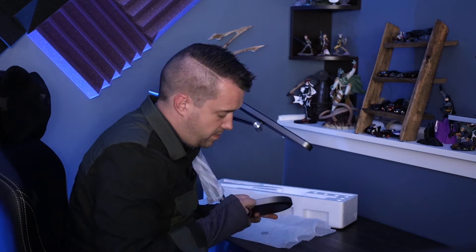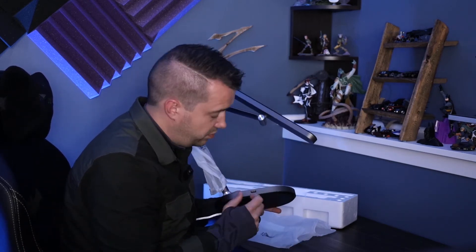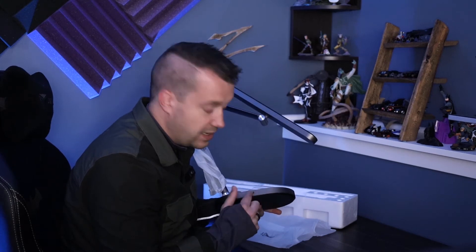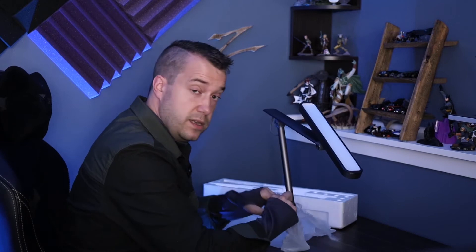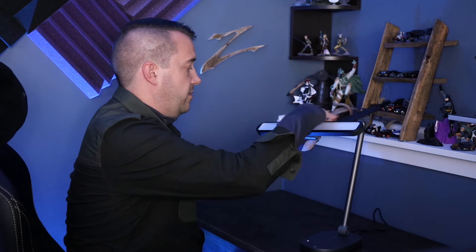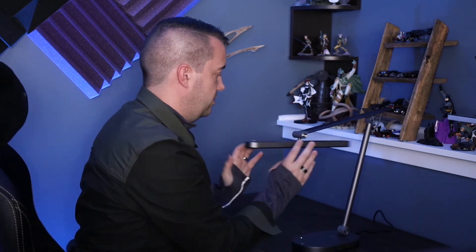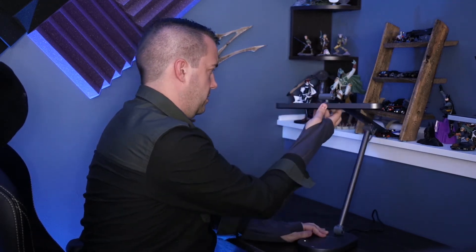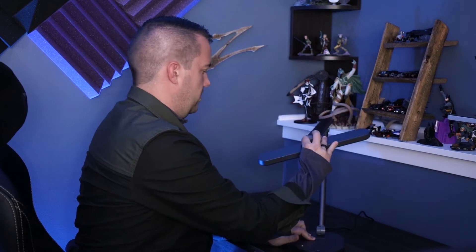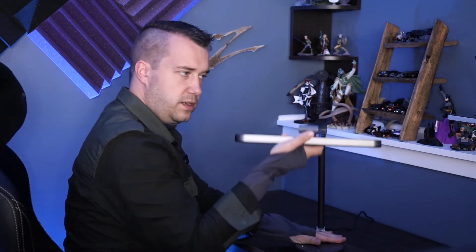There's a USB port on the side here. Having the USB port on the side is great. What I don't like is when companies put stickers on their products that leave residue — you have to take them off. I recommend you use scissors for this. The plug is in the back of the lamp.